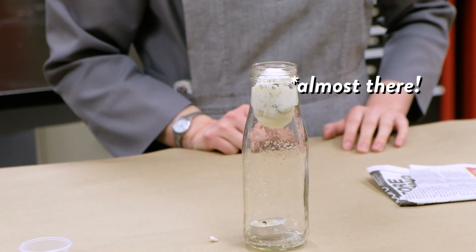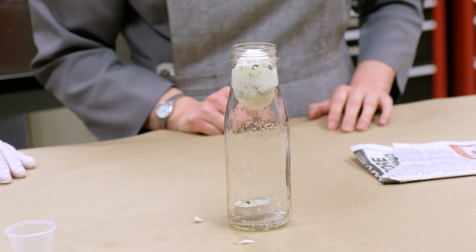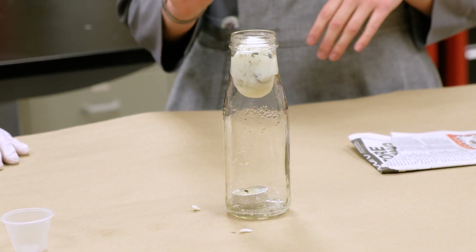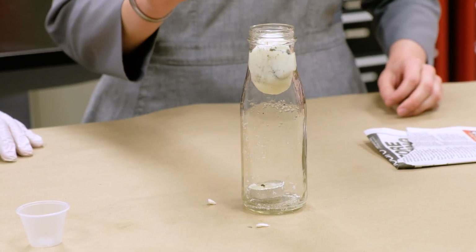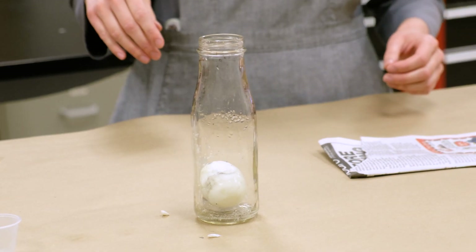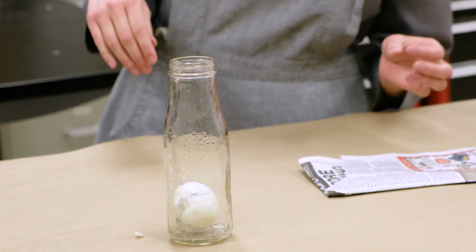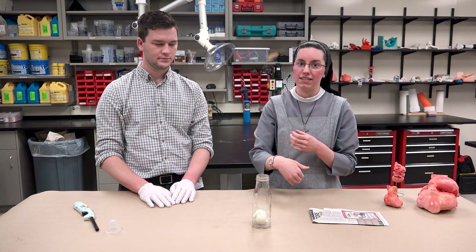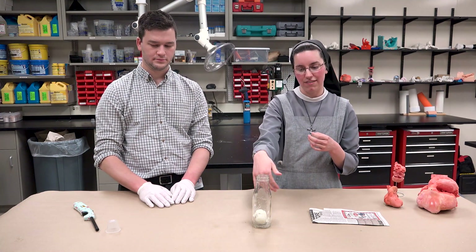You saw that the flame of the candle went out. Because the air was heated, it had expanded. But when the flame goes out, it actually cools, and that cooling brings all the air back together because it condenses. That's what causes the pressure to drop inside, which sucks the egg like a vacuum into the bottle — that's why the egg actually fell into the bottle.